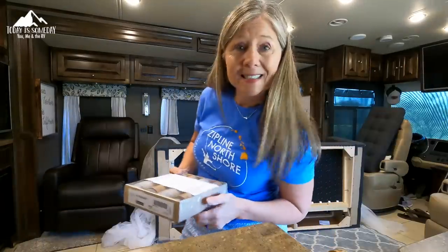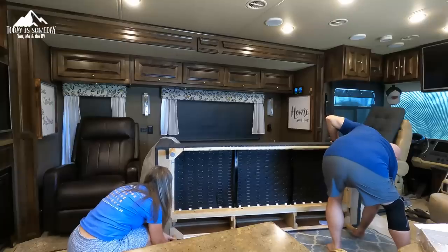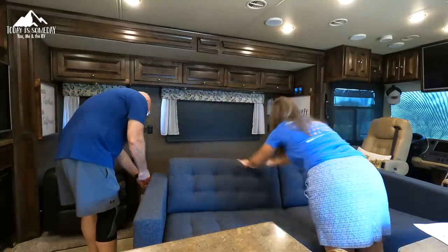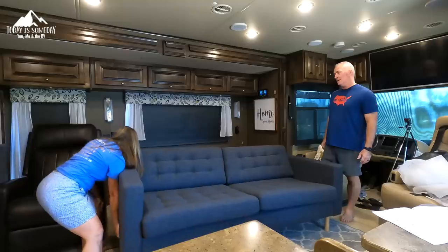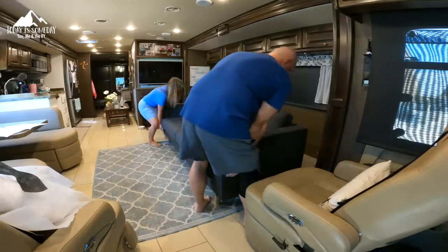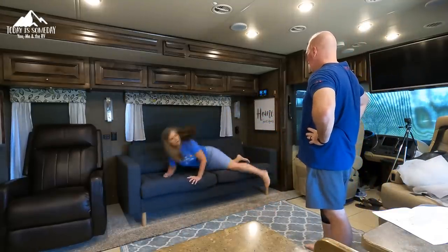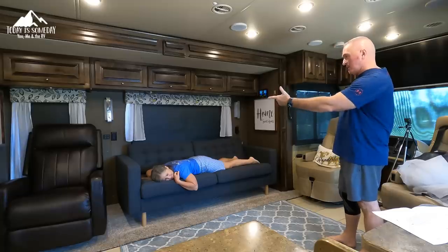The couch is completely together except for the feet. This install went much faster than our captain's chairs. Look at all the room!